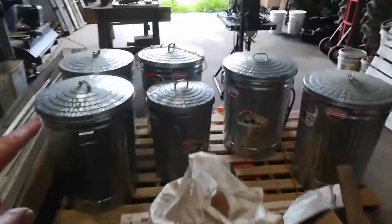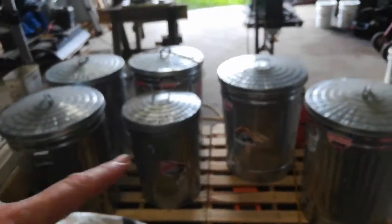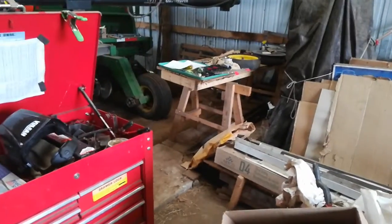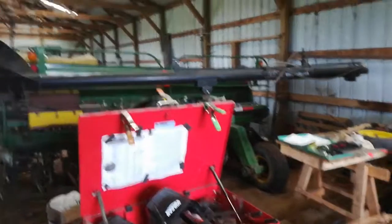So that's the shop project in my immaculate shop space. Be nice to have a concrete floor over here one day. All the Kernza's in here to keep the mice out and keep the squirrels from eating it. That's all for now, thanks for watching, see you next time, bye.